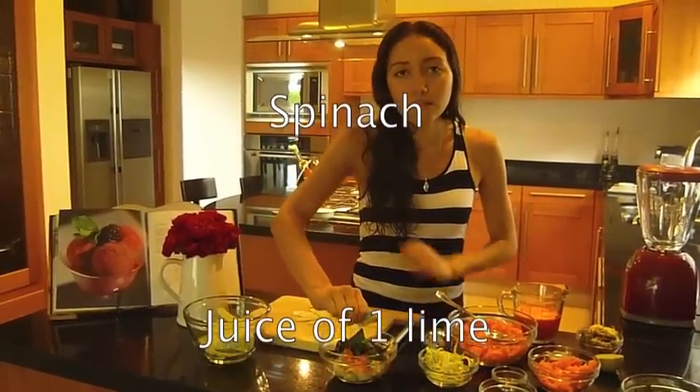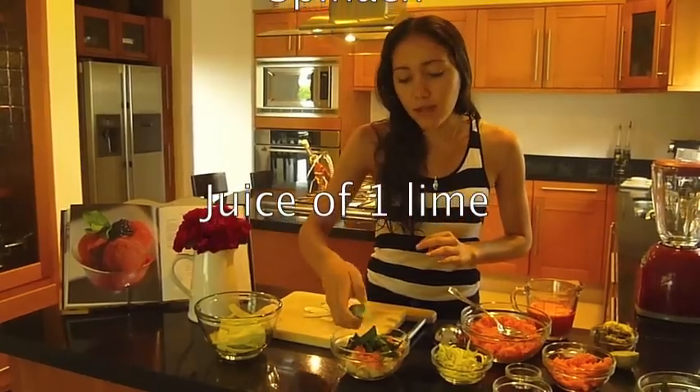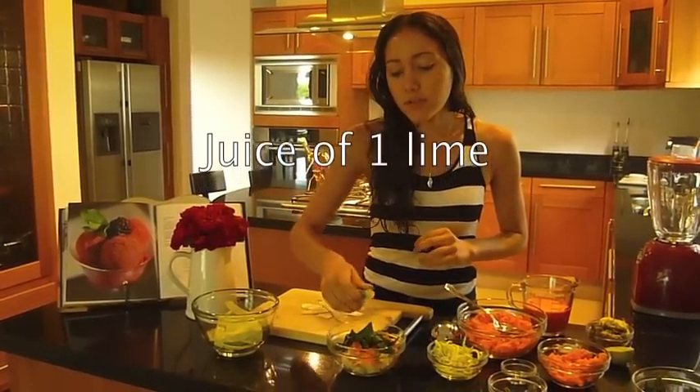And the juice of one lime. This is just whatever I have on hand, but you can use anything you want — peppers, tomatoes, fruit, whatever you want.